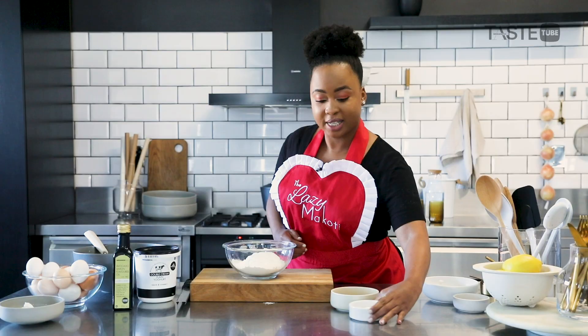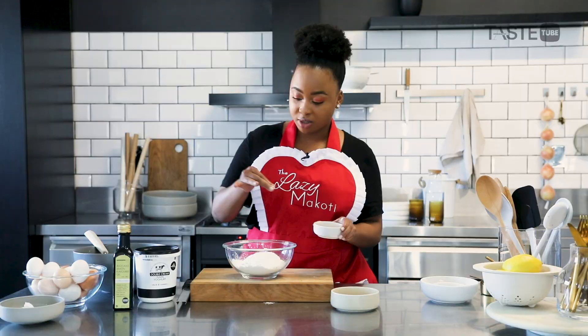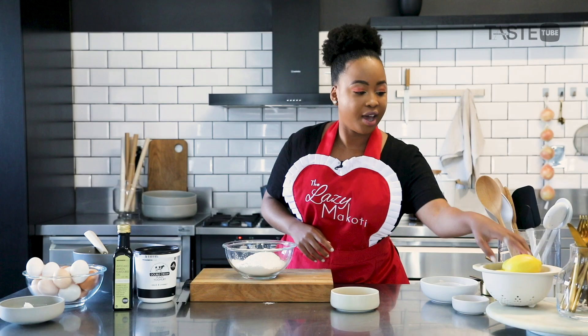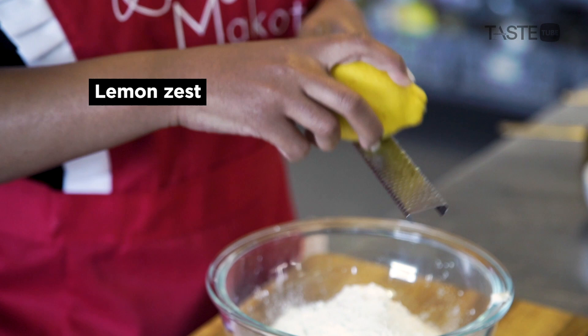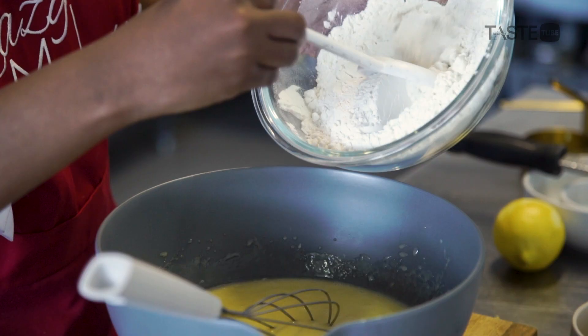For the dry ingredients: some cake flour, some baking powder, a little pinch of salt. And of course it wouldn't be a lemon loaf without lemon, so I'm going to zest in two tablespoons of lemon zest — don't be shy. Now I'm just going to combine all of that dry ingredients together.